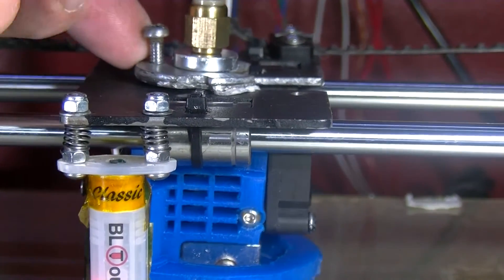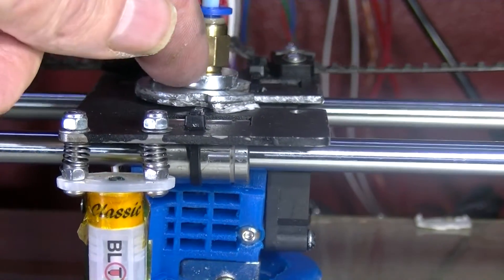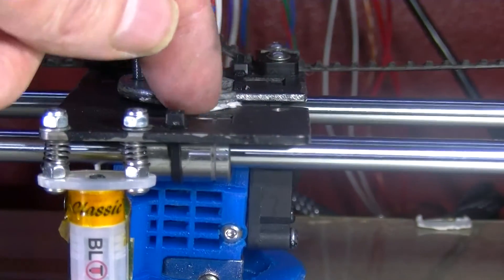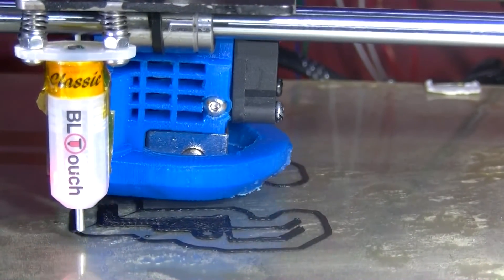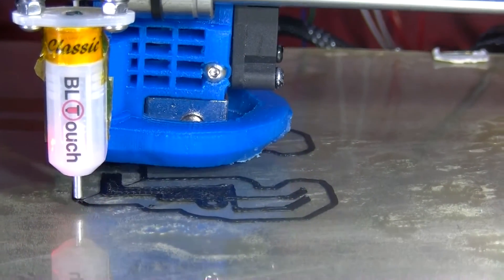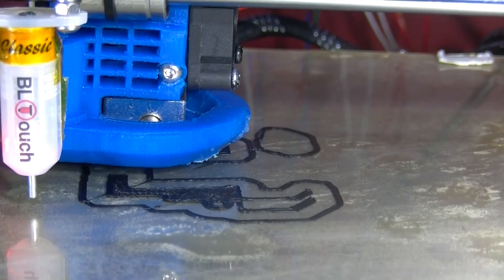So this plate was a little bit loose. I screwed this bolt down — that licks up this plate here and jams this nozzle against the X-carriage plate. This was a bit loose. I was surprised because I thought it was tight. That looks really good.